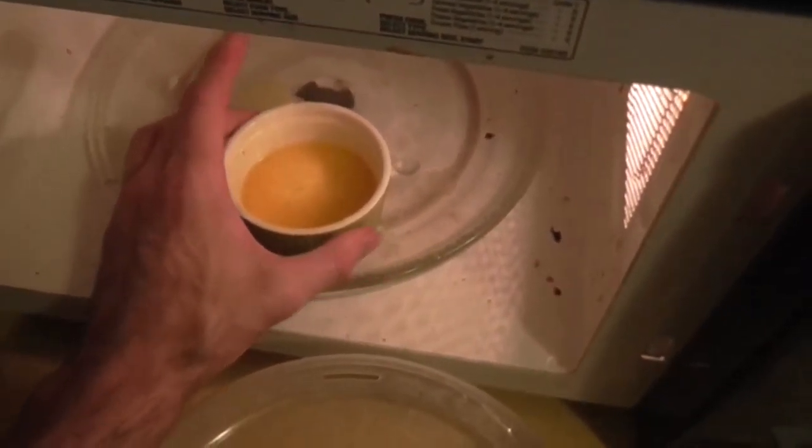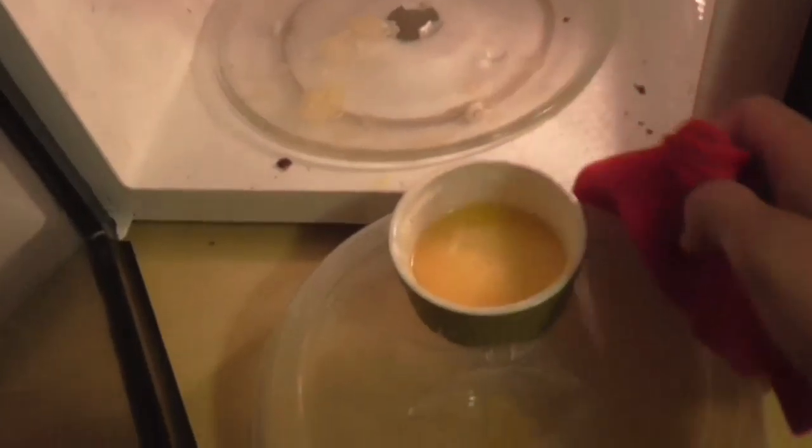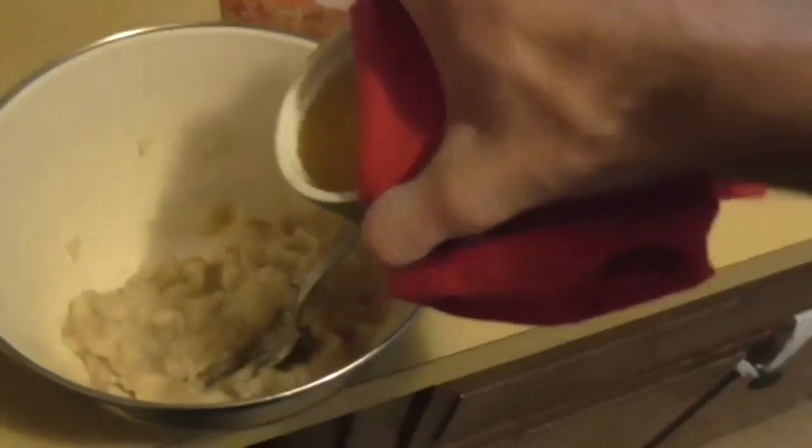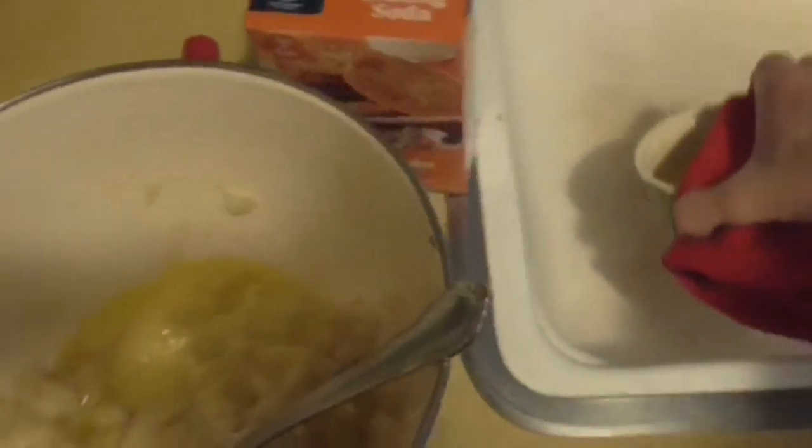It made a mess, but it's melted now — and very hot. Ow, that's really hot. Let's try that again. We're going to grab it with something so it doesn't burn you, and just pour all of it into the banana mixture. We'll throw the cup into the sink. Mix this up now.